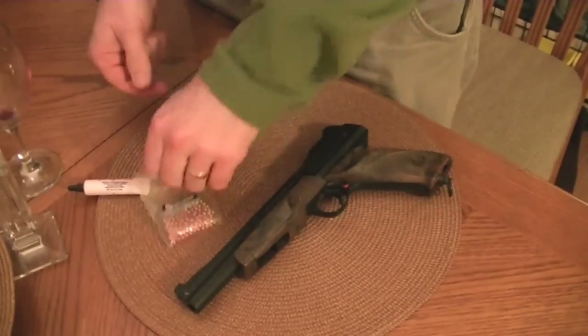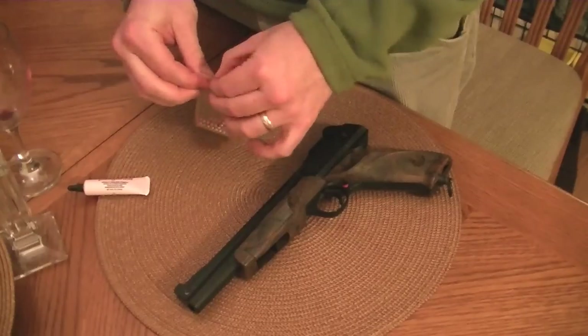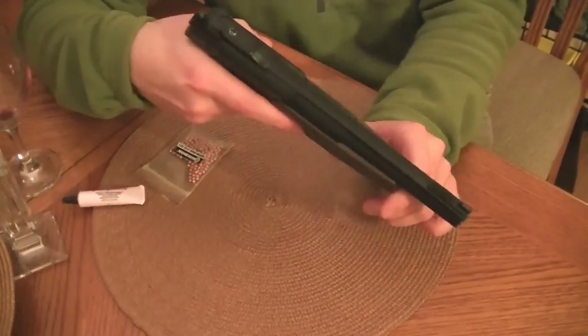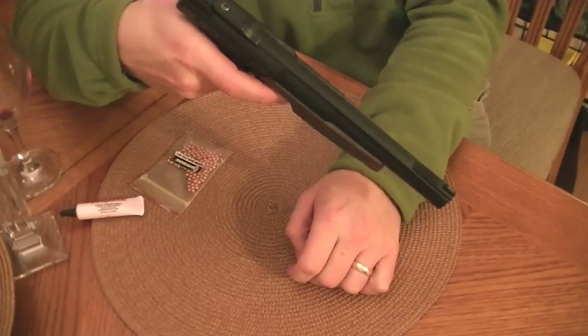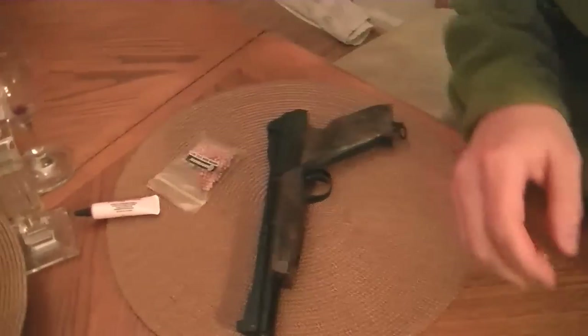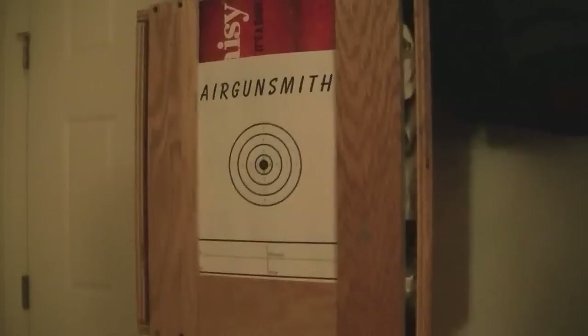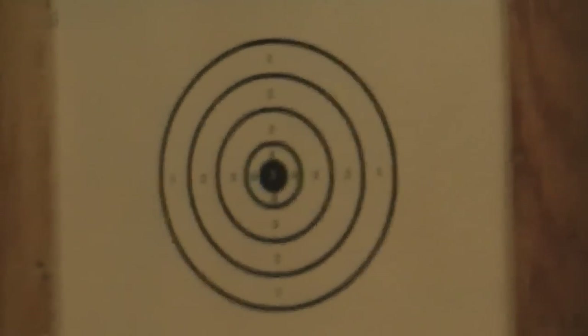That's the sound every kid loves — a full BB gun. Put the safety on here. Point it down just a little bit. Push the cocking lever forward. Maybe you heard those BBs shift around. Now I'm going to pick up the camera on the tripod here. We're going to go over to the target area and do some shooting. I'm going to leave the tripod pointing at the target so you can see my progress. I'm going to go down the hall here and start blasting away.